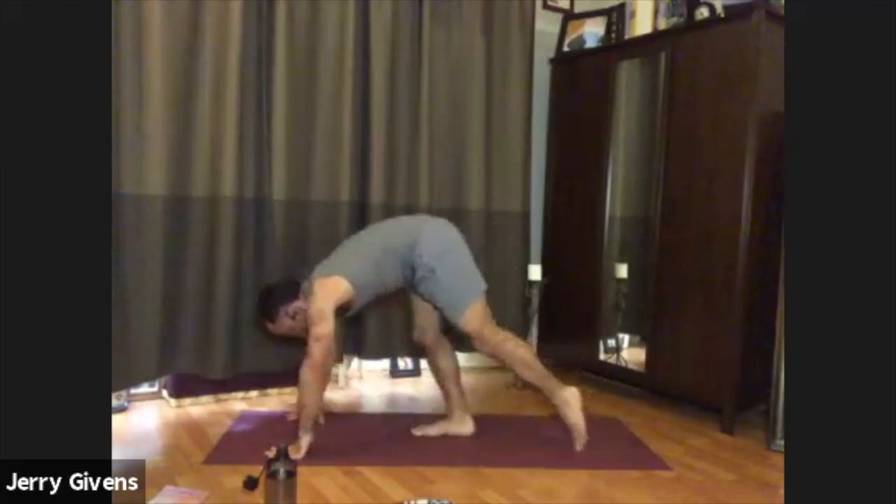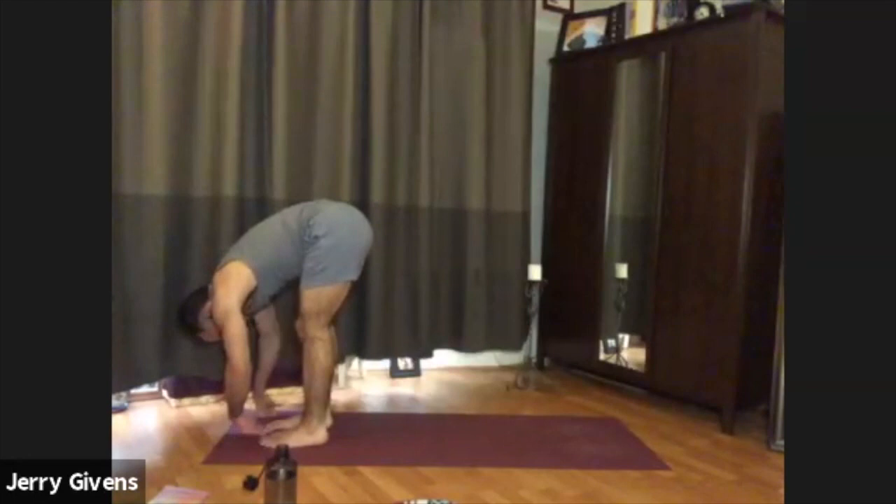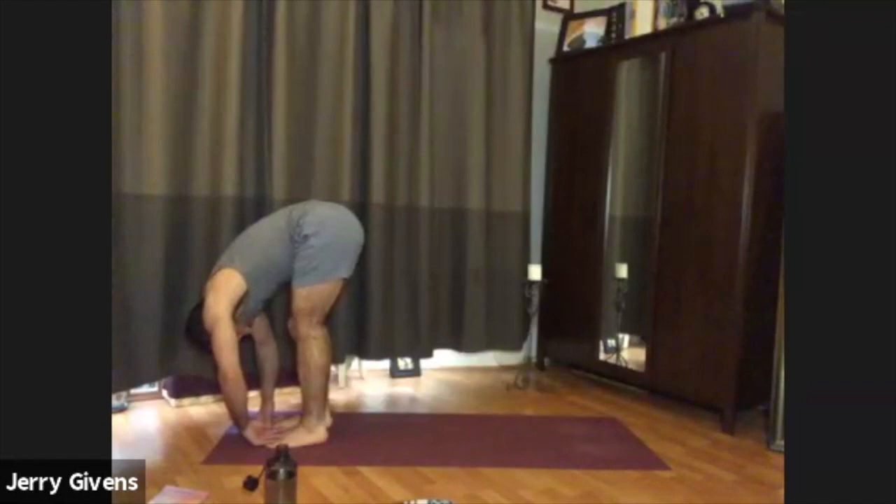From downward facing dog, look at the space between your thumbs and carefully walk your feet forward between your hands, coming into a standing forward fold. We're going to stay here for a breath or three. Soften your knees, allow them to be slightly bent. Relax your shoulders and neck. Breathe. A nice grounding forward fold.